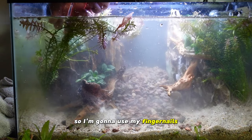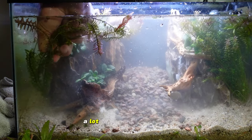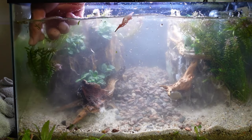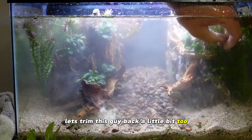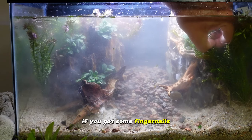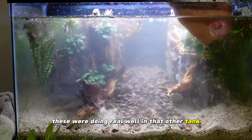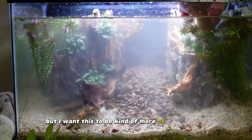Wherever you trim it back you'll get new growth, and a lot of times the plant will split so you'll get two nodes coming off the top. It doesn't look as great right away, but it's just a little too much. I want the rocks to be kind of the centerpiece here — try leaving the ones in the back nice and tall and just trim the others back a little. You can use your fingers or scissors to trim. These were doing really well in that other tank — you can tell just by the roots.